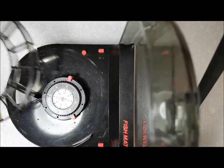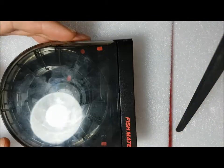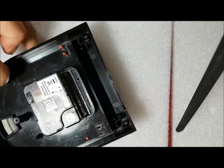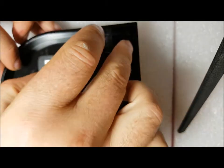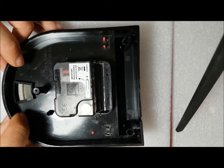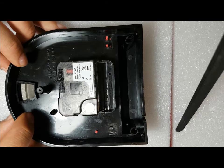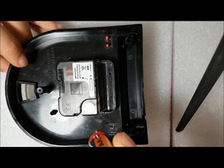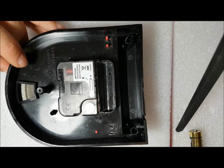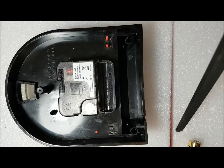First of all we'll just remove all the bits. You can see this one's a little bit dirty. At the bottom of the fish feeder you've got a little cover that covers your battery compartment area. The problem with this fish feeder is it's actually stopped ticking — even with the battery in, the gears don't turn. That's the first sign: if you put it to your ear like a shell and it's not ticking when the battery is in, it means something's gone wrong.